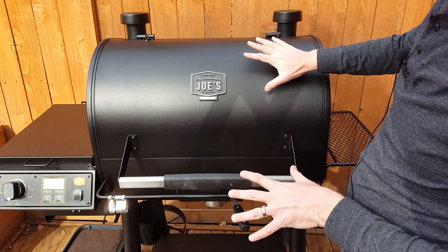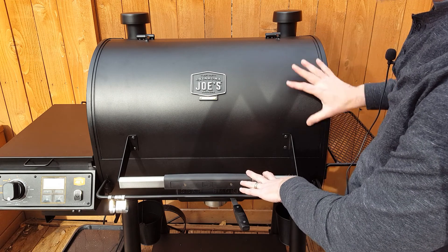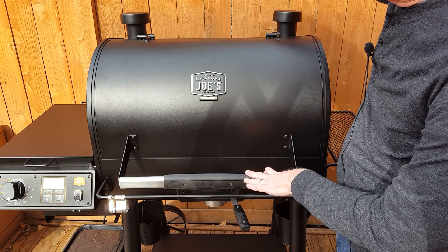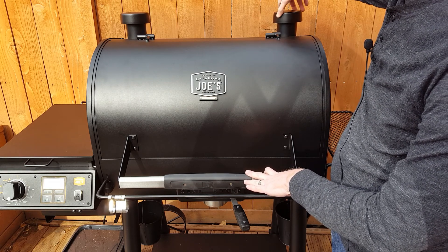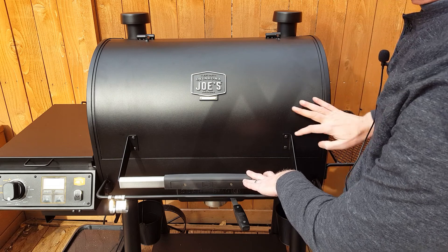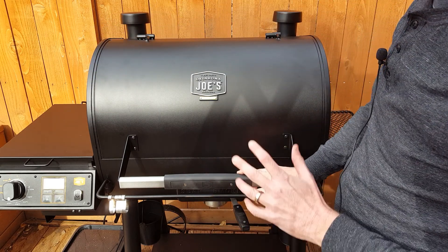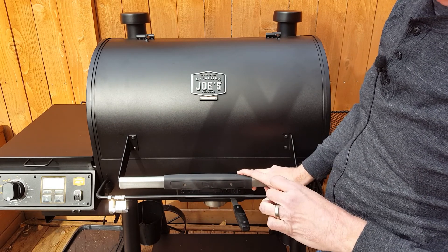Now the body of this pellet grill is not insulated, and there are no gaskets or anything to hold in smoke. It has two smokestacks on the top which you spin to close or open. They get hot, so you have to be careful. But smoke will leak around the door and out through here, and that's kind of to be expected in a $650 pellet grill.